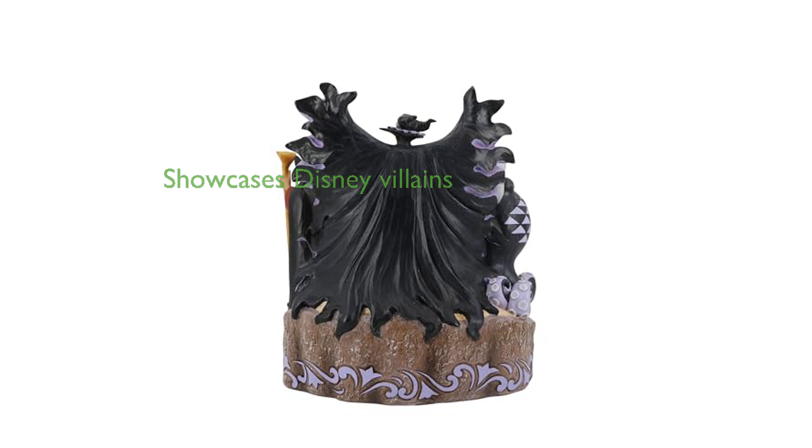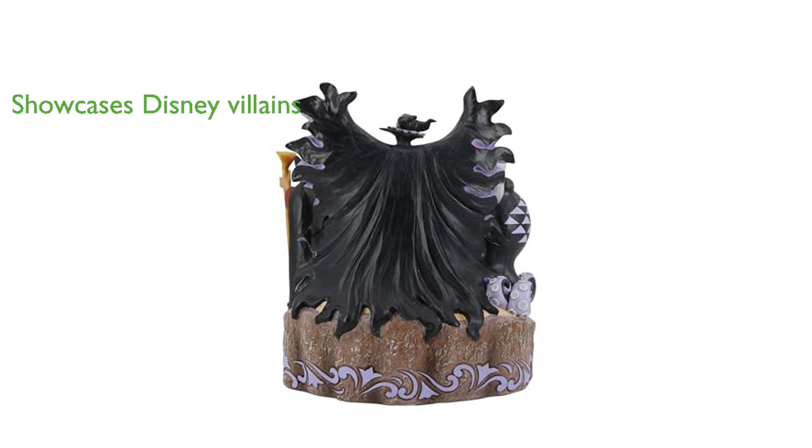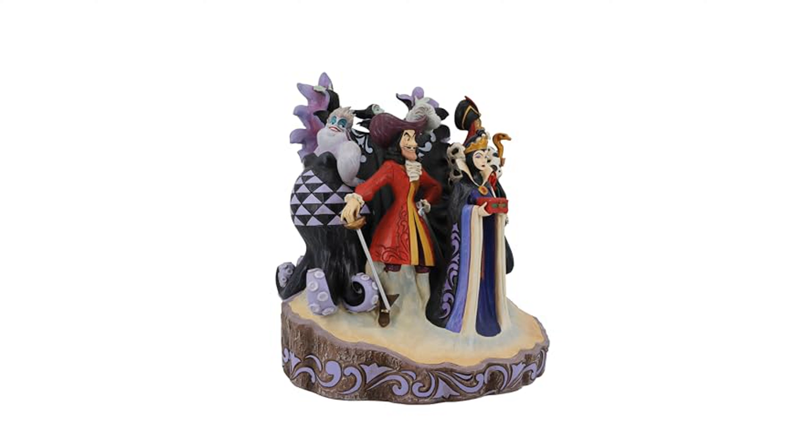This spectacular piece showcases Disney's infamous villains like Ursula, Jafar, Maleficent, Cruella, Captain Hook, and the Evil Queen in a compelling and stylish manner. Jim Shore's signature style evokes a sense of nostalgia, blending traditional themes, quilt patterns, and design motifs inspired by American and European folk art.